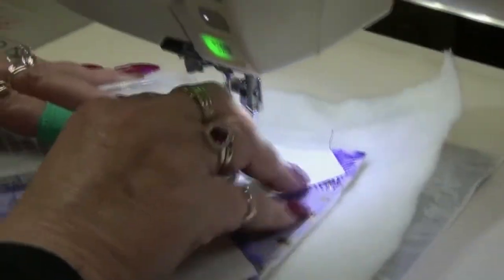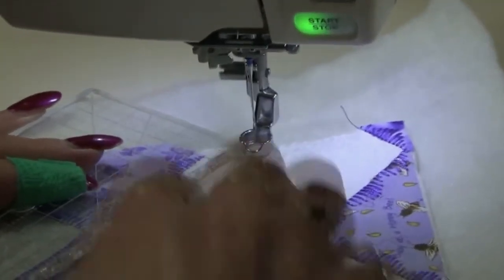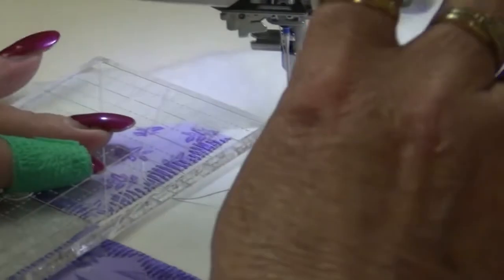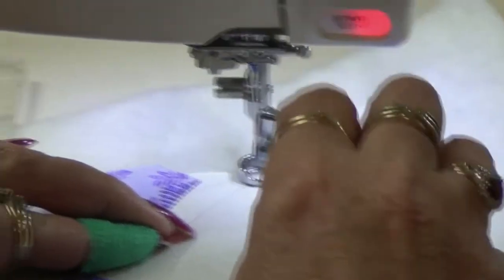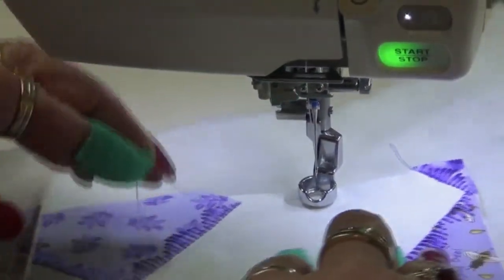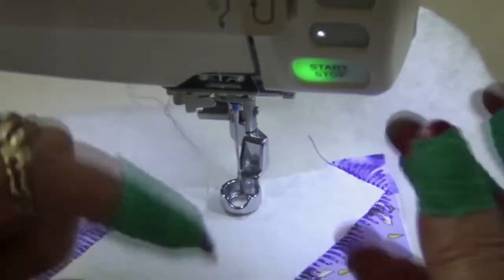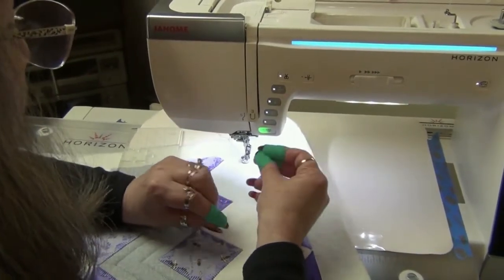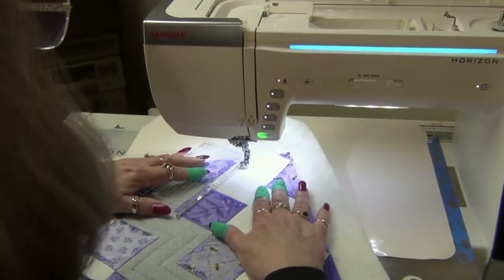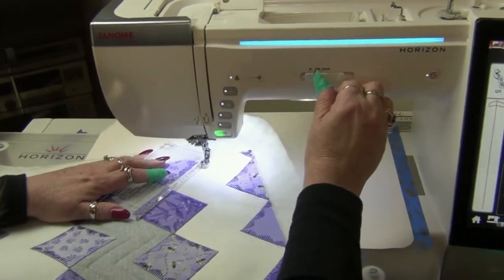So I need to start up here, right up at the top and off onto the white. I've got this line on there. Now I'm going to pop my foot down, put my needle down, bring my foot back up and just bring up that bobbin thread. I've recently found these little wraps for my fingers, which are like a bandage but they're rubber, and instead of wearing thimbles I can just wear those. Now I've got my speed set on a medium pace.